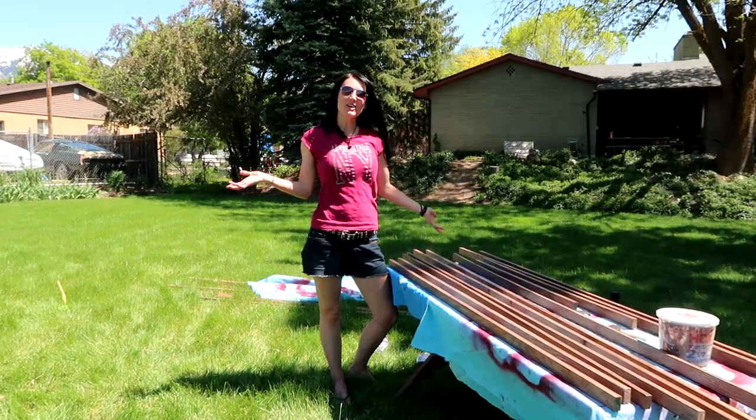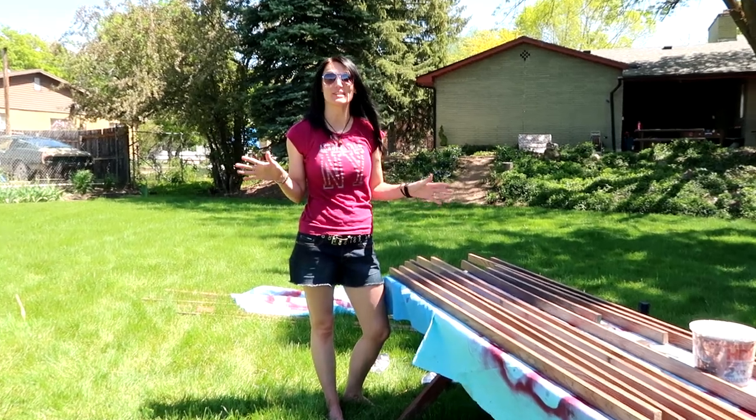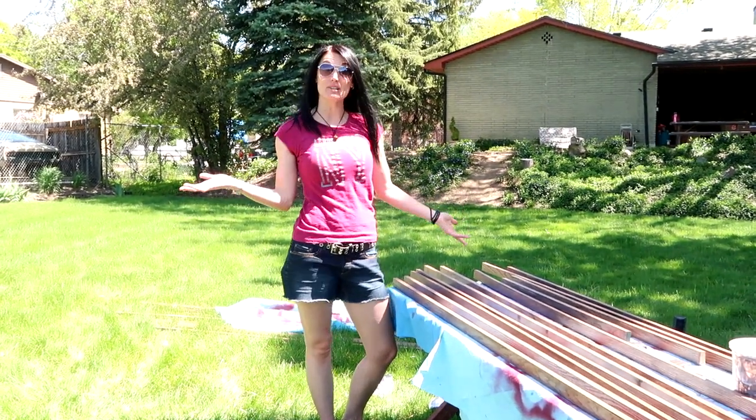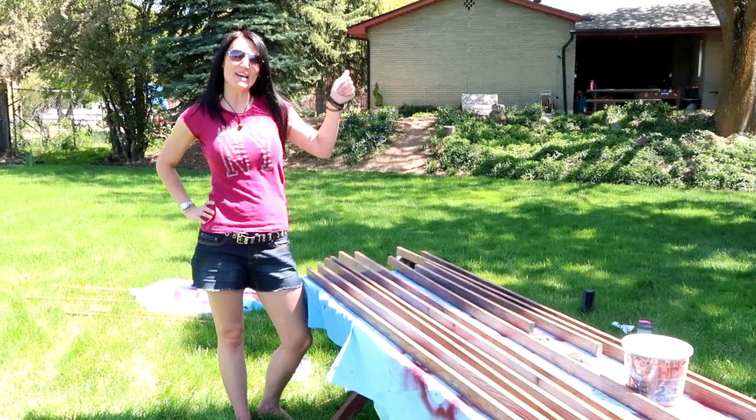We are all done with the staining. This did not take nearly as long as I thought it would because the two of us were doing it together. Now that we have them all stained, we're going to let them dry and then put this bad boy together.